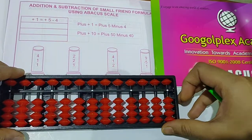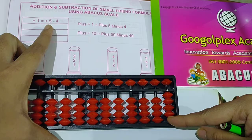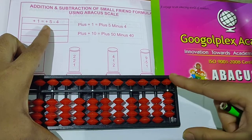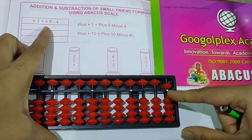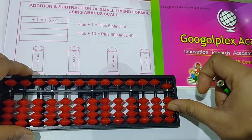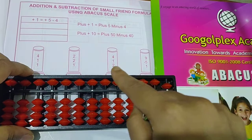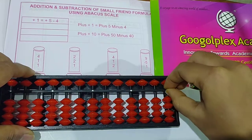See the next question: 4 plus 1 plus 1 plus 2. Take 4. Then 1 — you can't take it directly, so put the plus 1 formula. The formula for 1 is plus 5 minus 4. Then take 2 directly — it is possible. Take 2. Answer is 5, 6, 7. Write 7 here. Clear the scale.